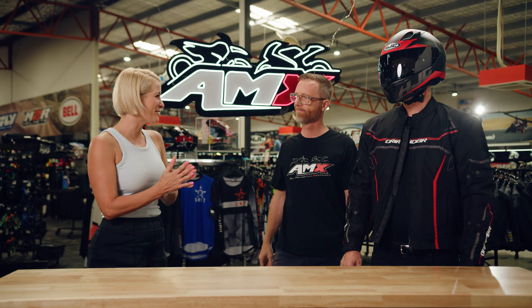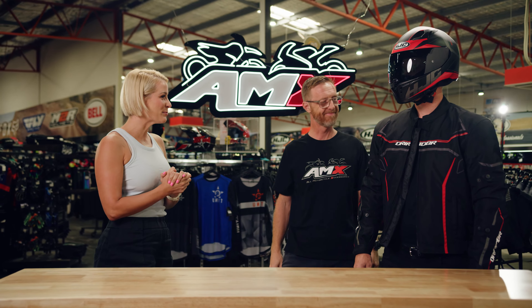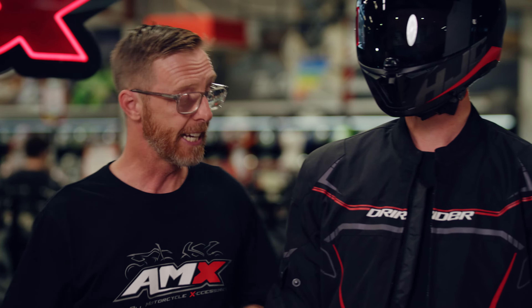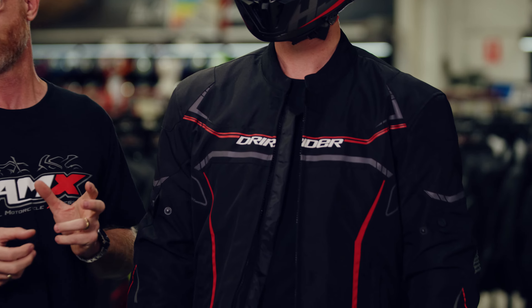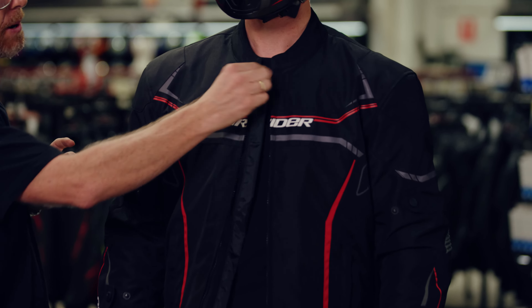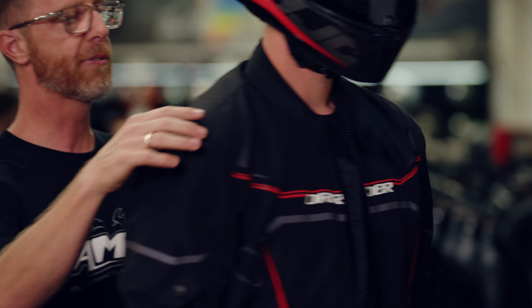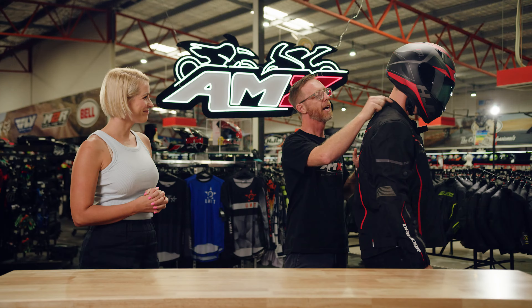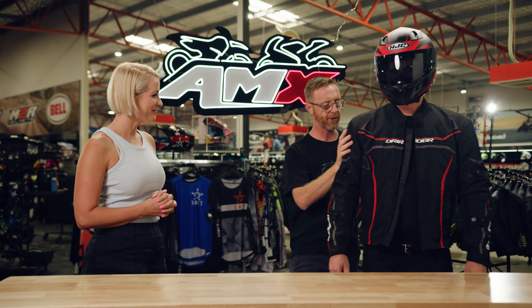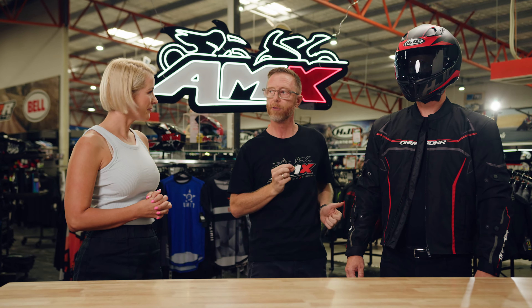Absolutely brilliant. I can always count on you for the one-liners, Steve. Tim looks pretty comfortable — how are we in terms of comfort and fit? Comfort-wise, brilliant. It is a great jacket for all-round comfort. Apart from the adjuster at the top, around the back we've got this neoprene section through the collar, so when you've got your neck rubbing on it doing 60Ks an hour in traffic, it's not going to bother you. Great comfort — little features like that really make a difference.